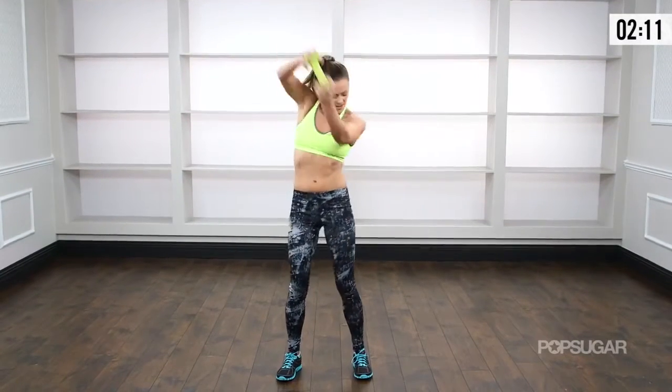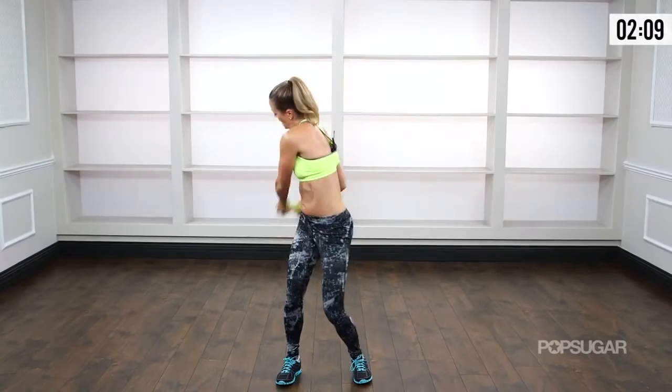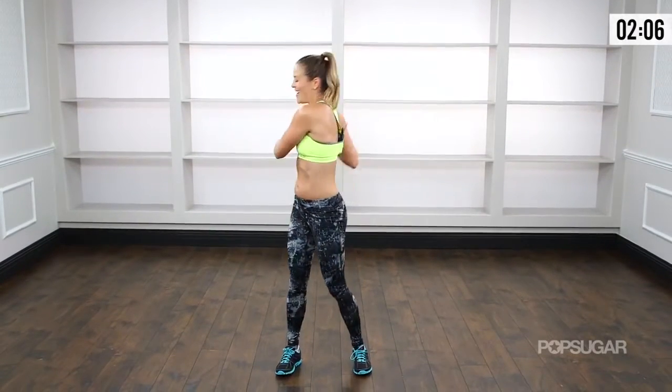Keep breathing it out. Couple more seconds. Three, come on, two, one. Excellent job.